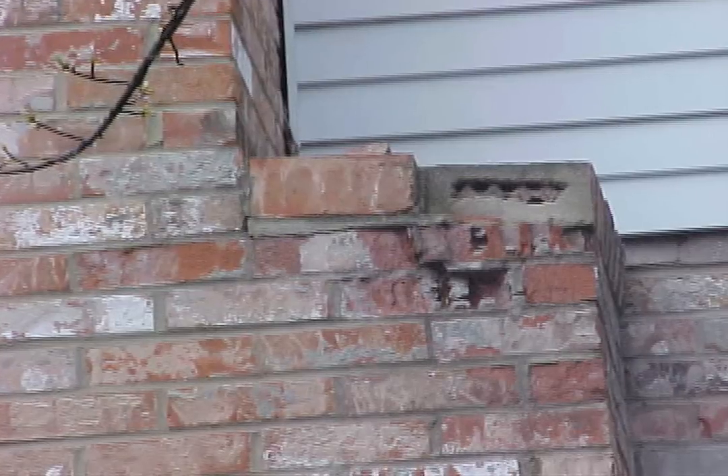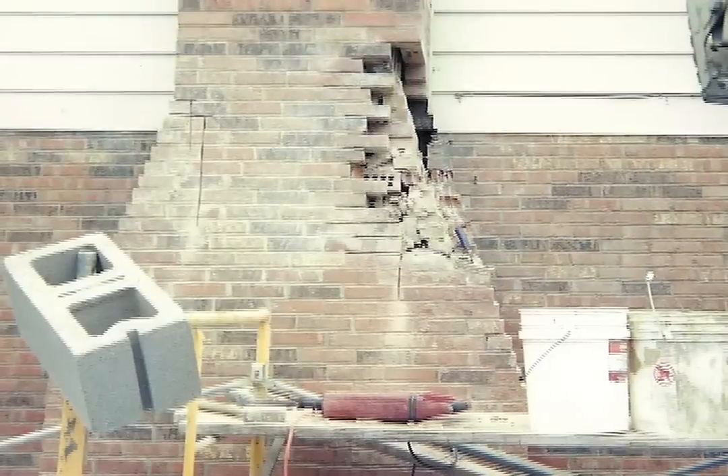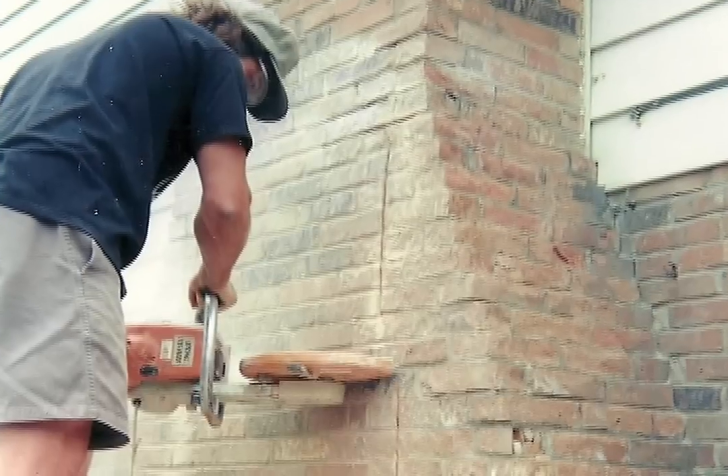The bad news is it will only continue to grow and cause further masonry damage in the years to come. Unless you have the masonry tools, I would say this is not an average do-it-yourself project. I would let the professionals handle this.